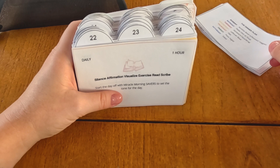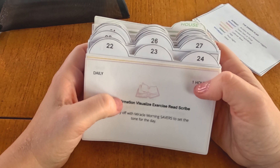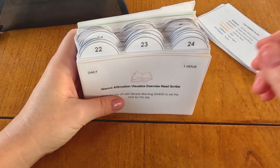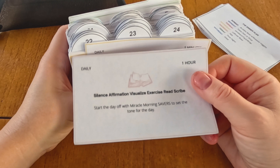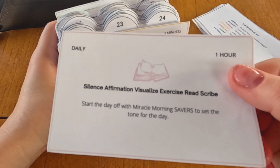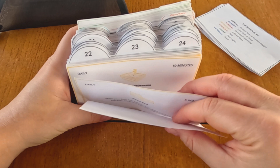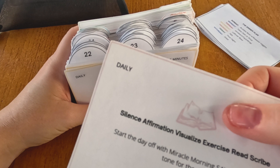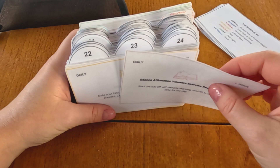The daily cards are the big thing here. They're color-coded in yellow — they happen every day. Some of them are pink, such as the savers card, which is part of the morning routine. Savers stands for silence, affirmation, exercise, and more — it's from the Miracle Morning book. Over the last two decades I've soaked in a lot of self-help, and that acronym kind of stuck. The morning cards are in pink because that's specifically something I do for me, and I try my hardest to prioritize those pink cards over any other card — because happy mom, happy wife, you know the rest.